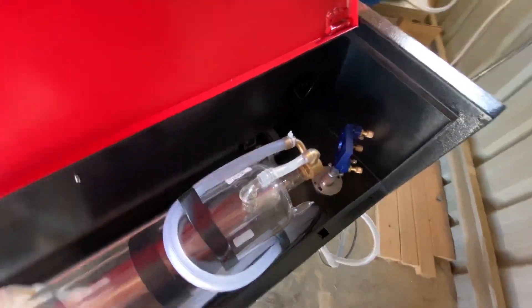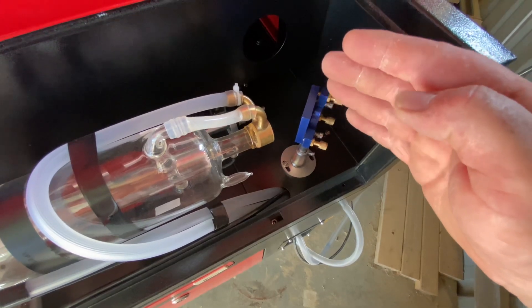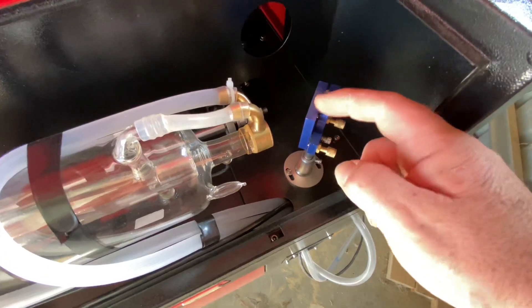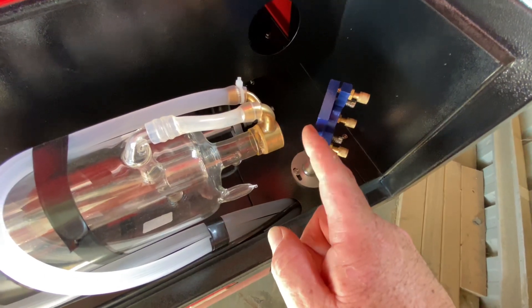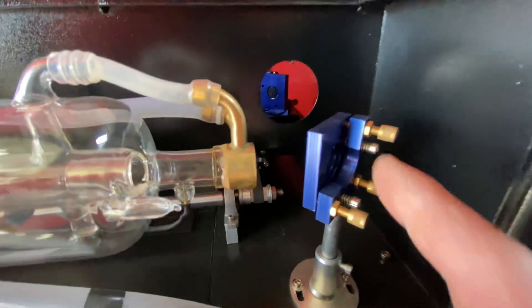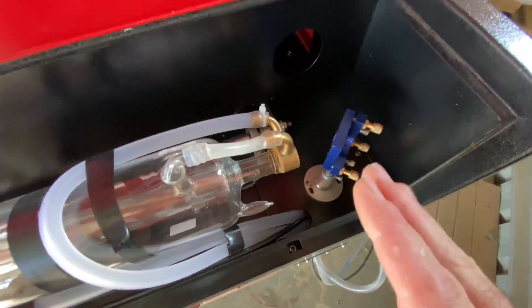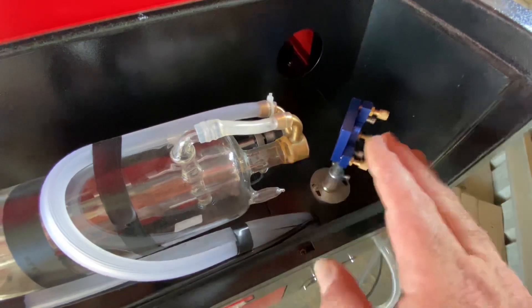Without doing all the proper research I should have done, I knew that the set screws were adjustments to align or move the mirror. I started adjusting these set screws thinking that turning mirror one would align the beam coming out of the tube into the centre of that mirror. It absolutely does not do that at all. Mirror one is really there to align to mirror two. So that was my first mistake.